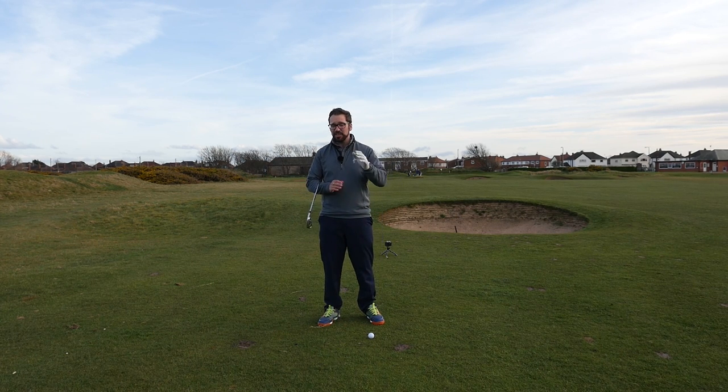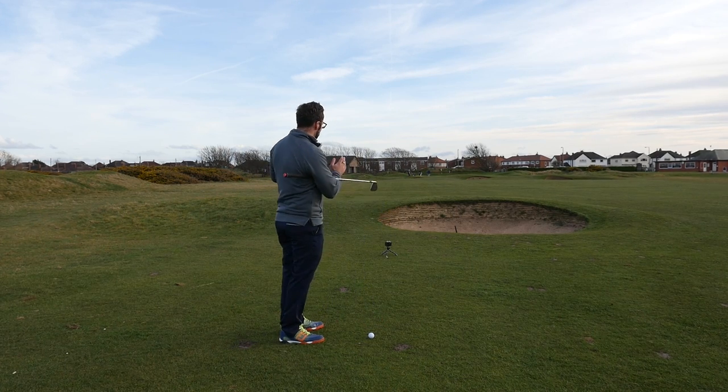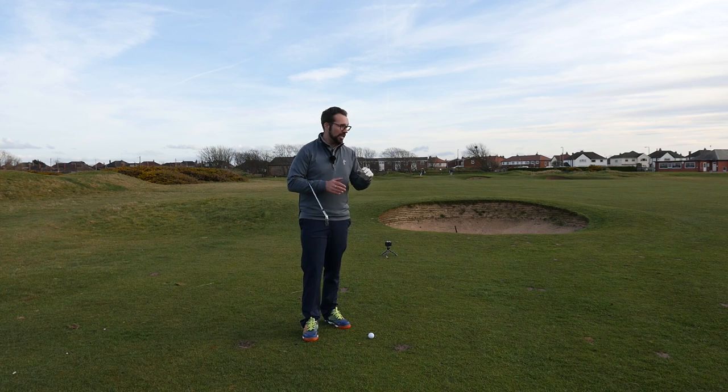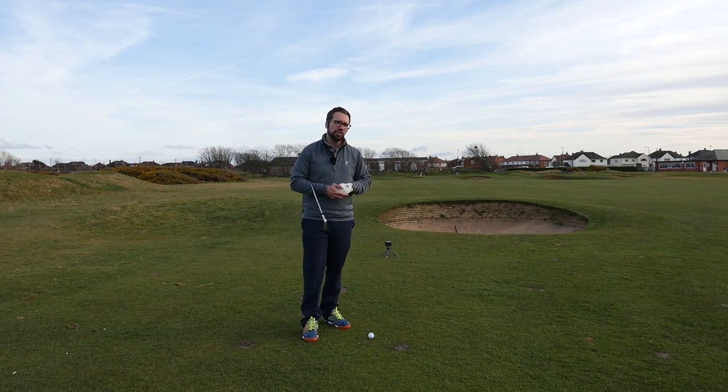I've hit a decent punch shot — I just skirted the fairway bunker slightly, looking to get around it. But now I've got 140 yards left into this pin and I need to decide how to approach this shot. The wind is blowing very strong into my face here, and that's obviously going to have a large impact on the decisions I make.